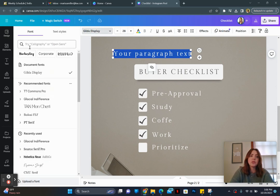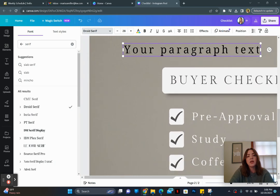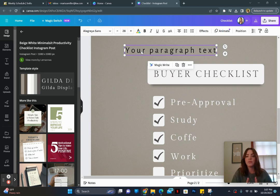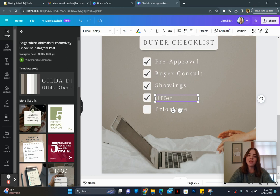You can even type 'serif' in the search here. On the 'y' you can see these little tails, and then a sans-serif — 'sans' means without — does not have any tails, it's just straight and flat. So we're going to say: pre-approval, fire consult, coffee, showings, offer — just putting in relevant things so we have a better idea of what it might look like.